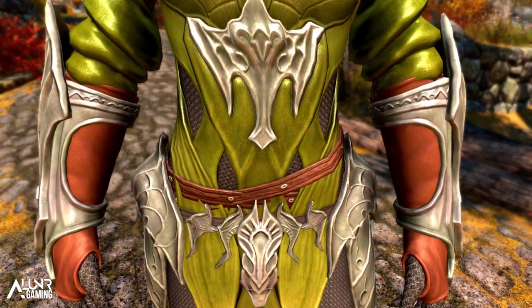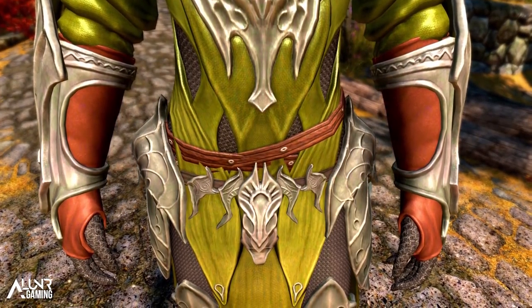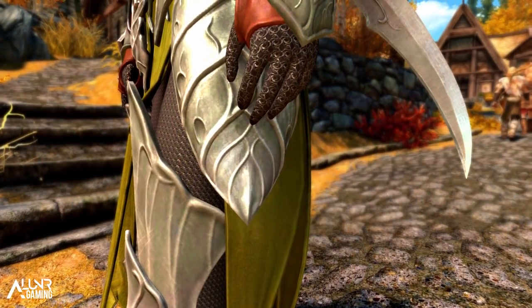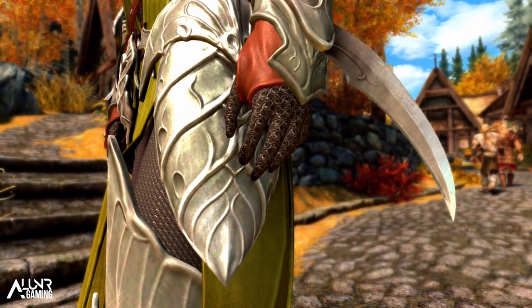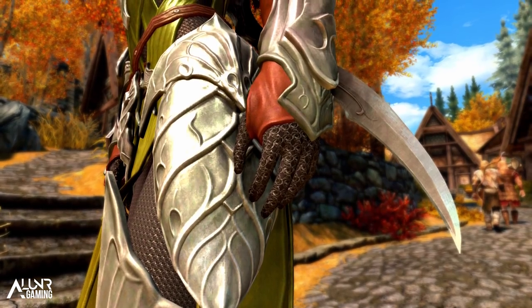The elven chainmail armor resistance is actually slightly higher than regular elven armor, with four more on all pieces. In my game, for example, the elven armor cuirass has an armor rating of 30, and the elven chainmail has an armor rating of 34 — not a huge difference, but with the three pieces equipped it does protect you more noticeably in combat than a regular full set of elven armor.